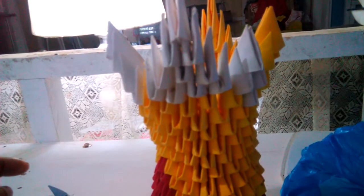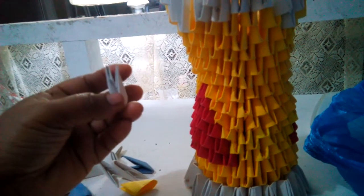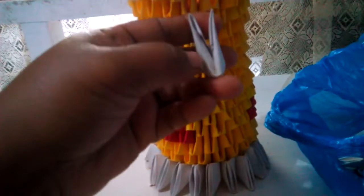You see that? Do not make mistakes when you insert this one, because this is the wrong way and that is the right way. So if you're going to make mistakes like that, you have to really look at the fold — it should be that way.